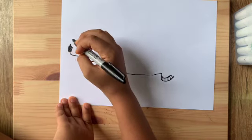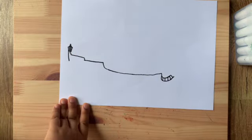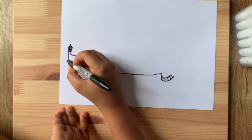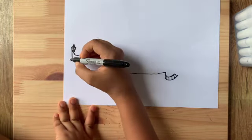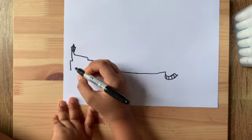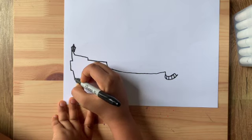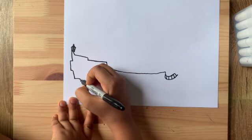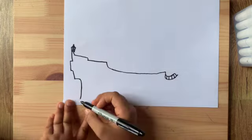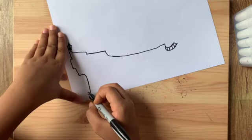Over here we're gonna start drawing the back of the ship. Draw a line coming down like this, then a little line coming out, then line down again, curve it a little and go even more down. Then make a big curve and a huge line going down, which kind of curves out a little at the end.